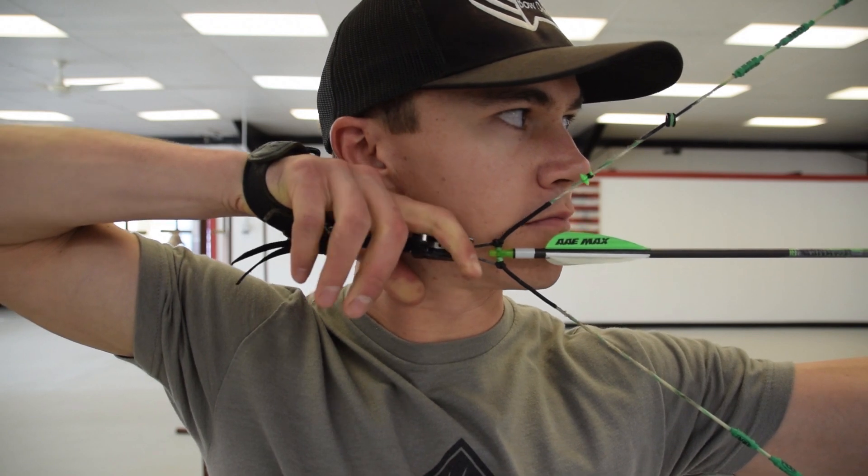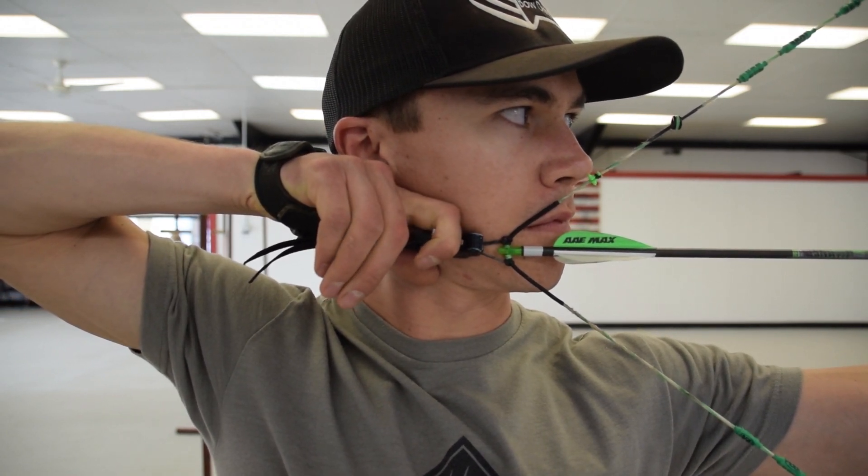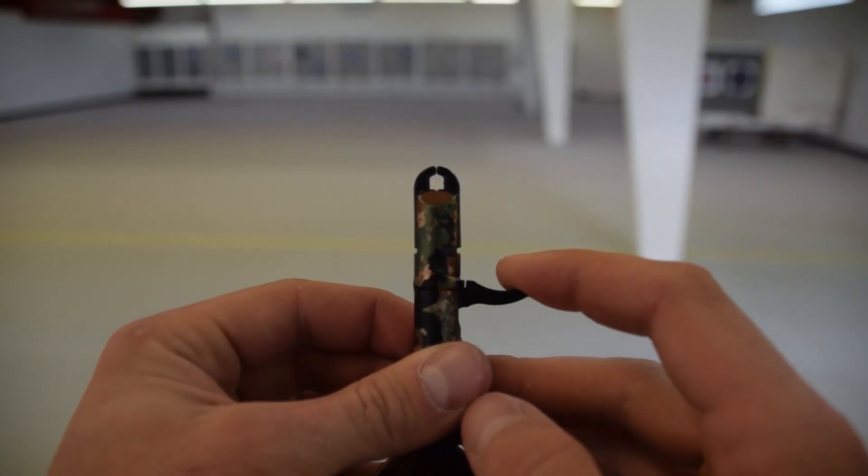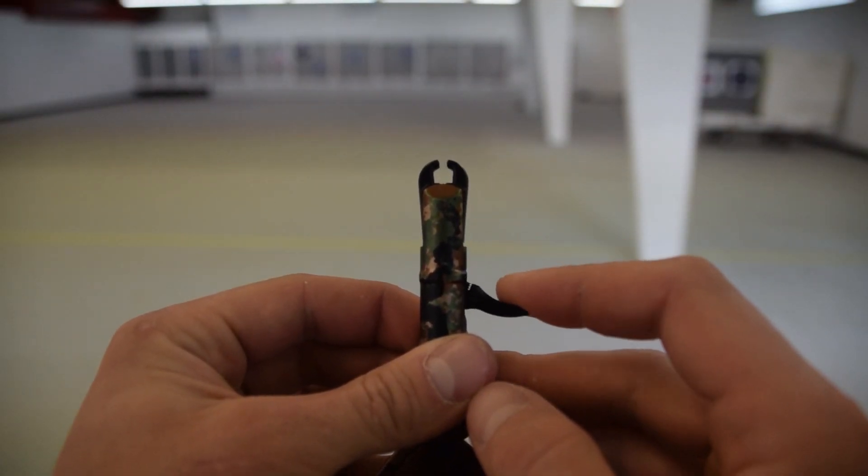Even though a wrist strap release has a trigger on it, we can still use back tension to fire the shot and achieve a surprise release, as long as we eliminate all the trigger travel on the release itself. Trigger travel is movement in the trigger before the release actually fires. Trigger tension is the amount it takes to pull that trigger and fire the release. Trigger travel is different than trigger tension, but on most wrist strap releases they go hand in hand.